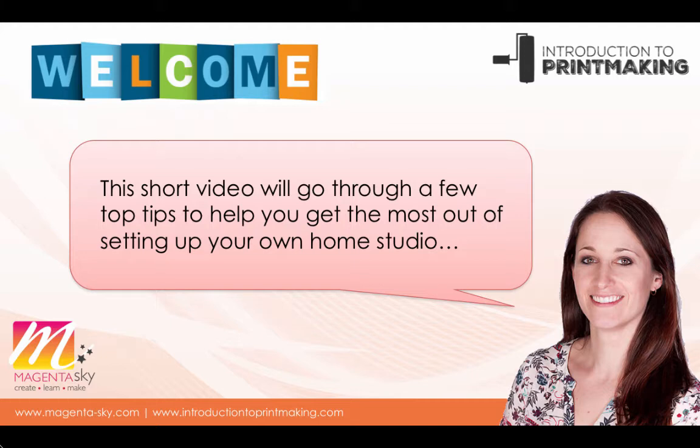All the advice in this video has come through firstly my own experience — I've moved house quite a lot and had to set up different studios in different places. But often it's also from students I've spoken to within my classes, talking about the areas they've used for printmaking, as well as other artists, printmakers and friends who have set up spaces that really made the most of what was available to them.